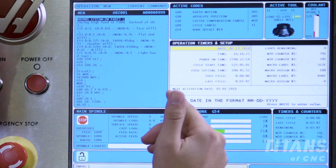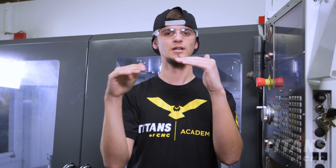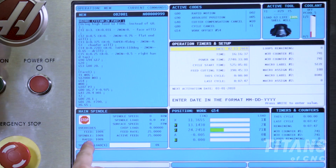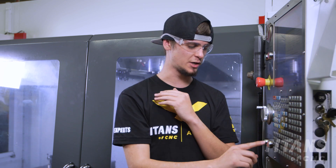Before we actually do our dry run there's a couple things we're going to do. We're going to make sure that our position display is set to work so that way we could see where the tools are in relation to the top of our part, which would be G54. Once we have that set we're going to go to our rapid, which controls how fast the machine moves, and we're going to slow it down to 25 percent.